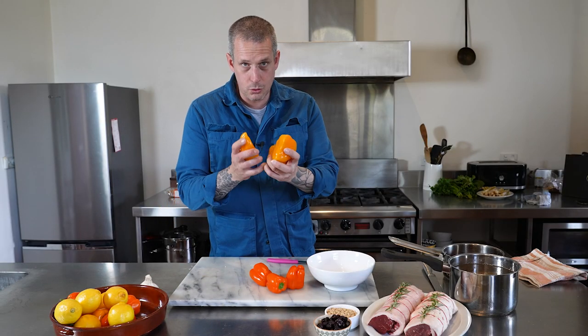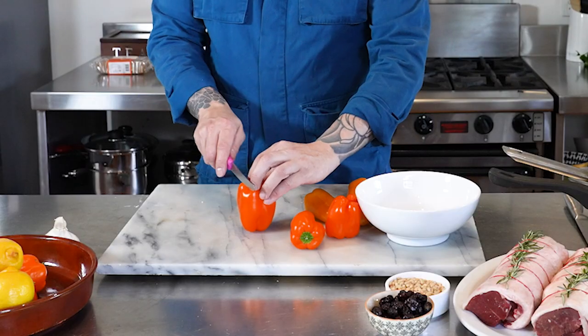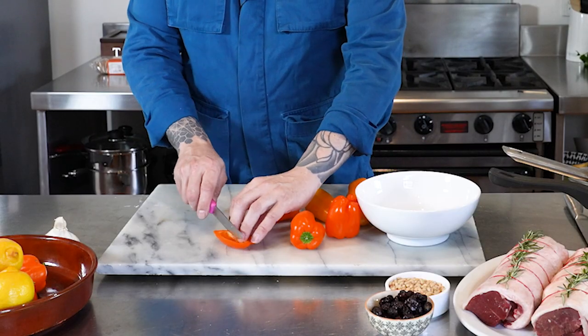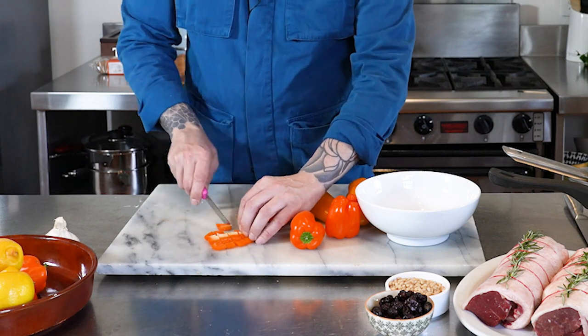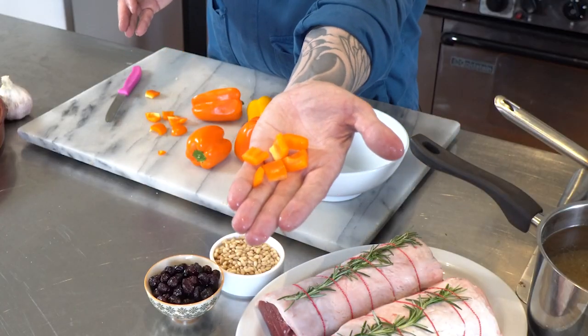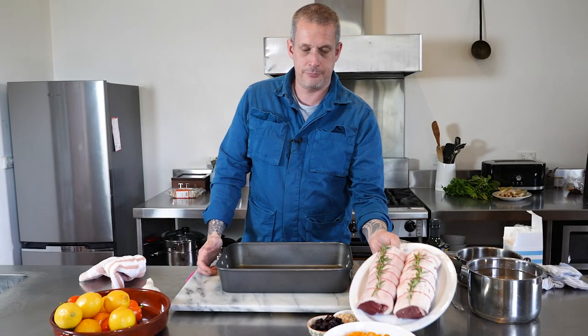I've got three small capsicums — yellow and orange — but you can use whatever ones you want. We're just going to cut them into a nice small dice, about one centimeter square — that's what we're looking for.